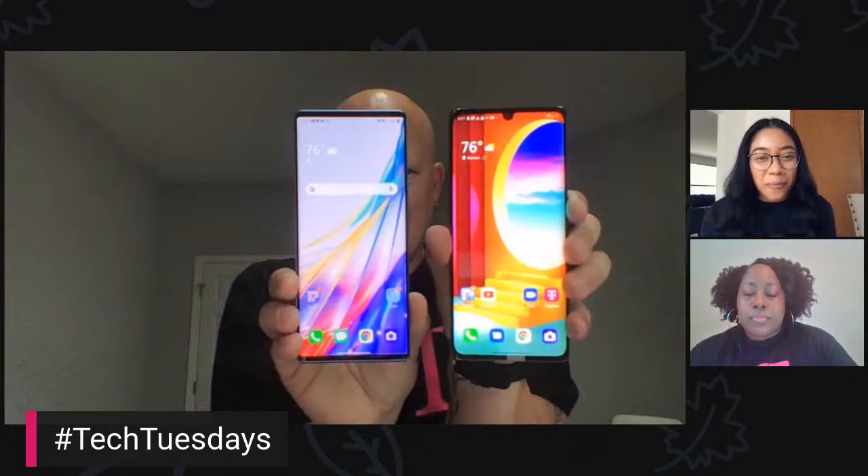Someone asks: compare it to the LG Velvet. Same processor — both running the 765G. Screen is actually pretty close in size. Let me grab the Velvet right here. Here is Velvet — oh, they're pretty similar. The Velvets are about the same width. We'll put them right next to each other — that's not that much bigger, actually. It's like a Velvet with an extra screen.